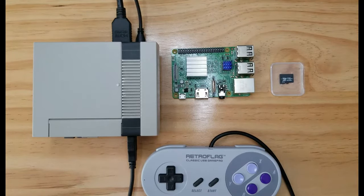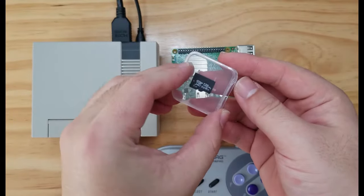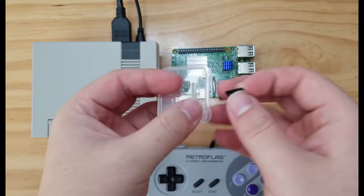Hey guys, in this video I'm going to give you a brief introduction on our brand new micro SD card, preloaded with thousands of retro games. It's version 3.0.